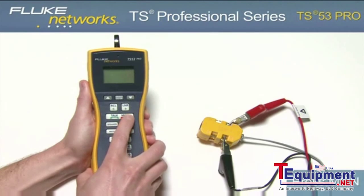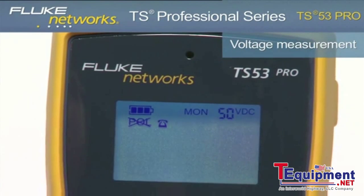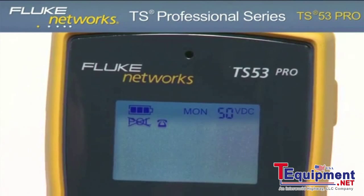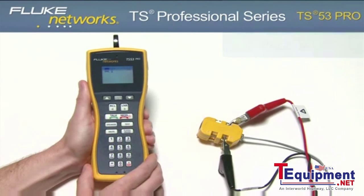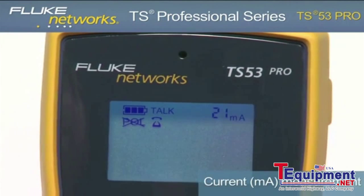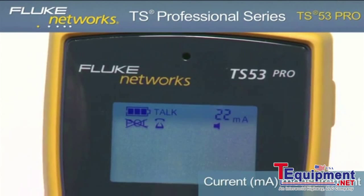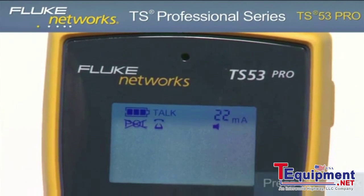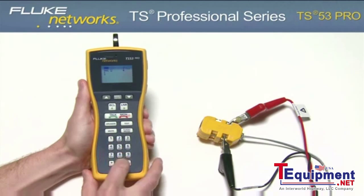Turn on the unit by pressing the monitor key. Notice the voltage measurement in the upper right-hand corner of the screen indicating the voltage on the line. Now place the unit in talk mode by pressing the talk key. Notice the milliamp measurement now indicates loop current on the line and the unit draws dial tone. Press the speaker key to hear the dial tone. From here you can dial a number to place a call.